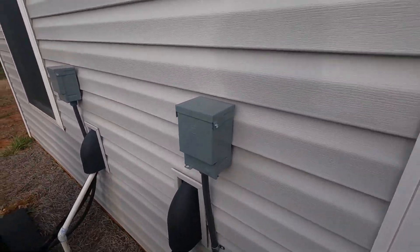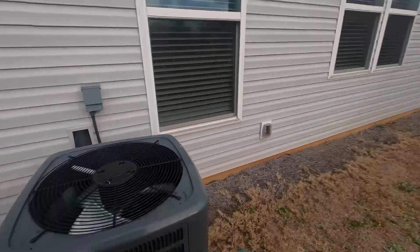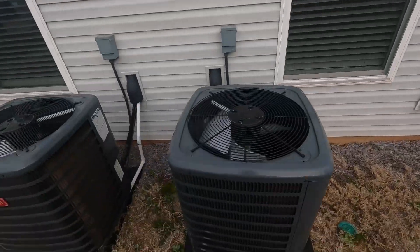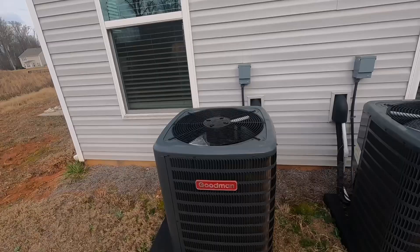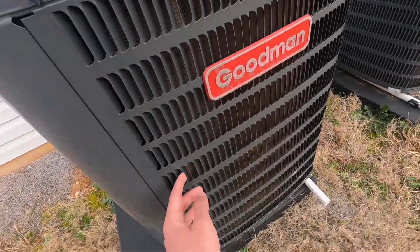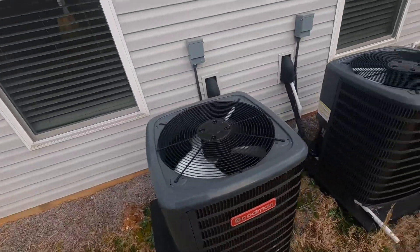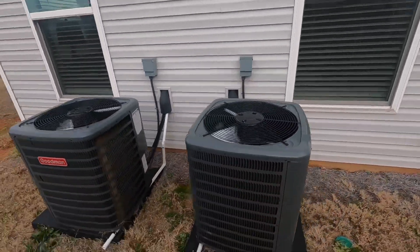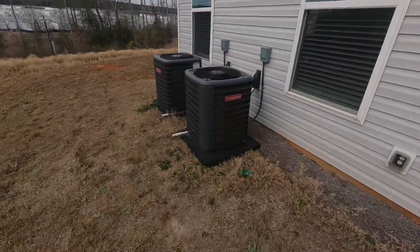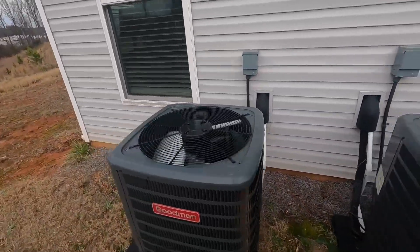And there's your disconnect box. These are all fairly new houses, so these units are original to the house. There's a little bit of a bend to the fins there, but I guess that's okay. Neighbors are also running their central air. It's about 74 degrees — pretty nice day.